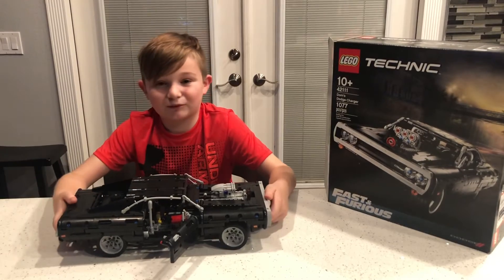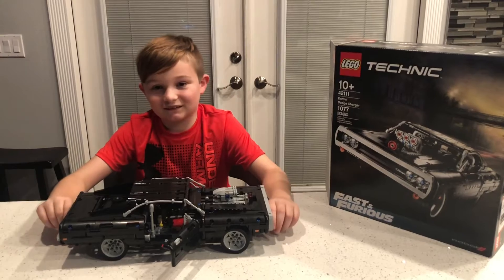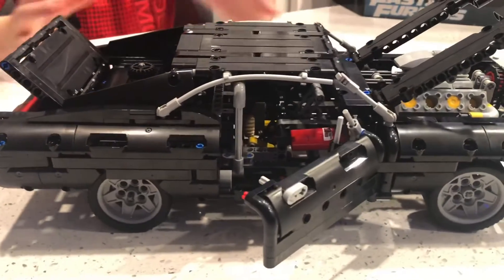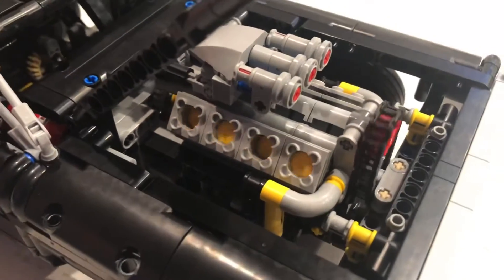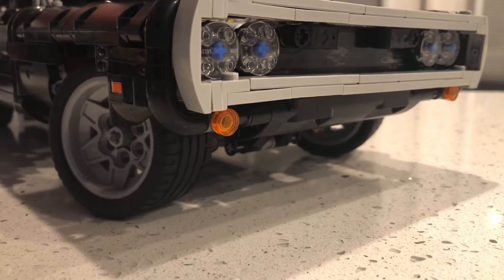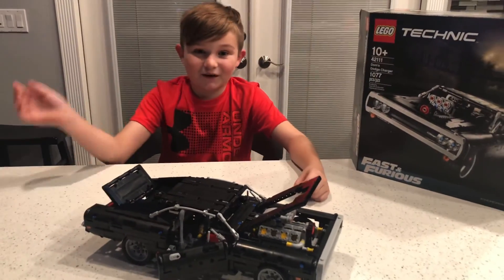It only took like seven hours, but we weren't rushing because we didn't want to mess up and have to restart. That was a great time building this. My first ever Technic was really awesome — so much detail, and I really enjoyed it. I hope to have some more Technics in the future. Make sure to like, comment, subscribe, be cool, be random, and I'll see you in the next one. Bye!